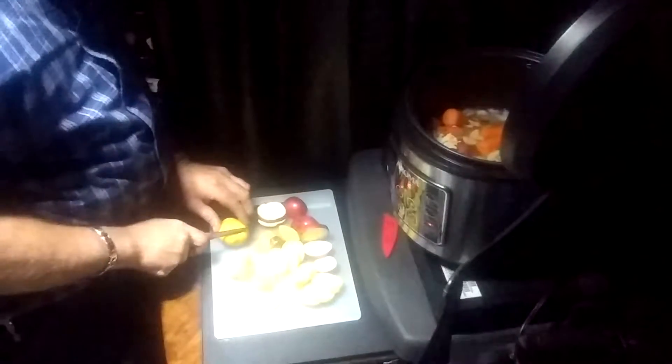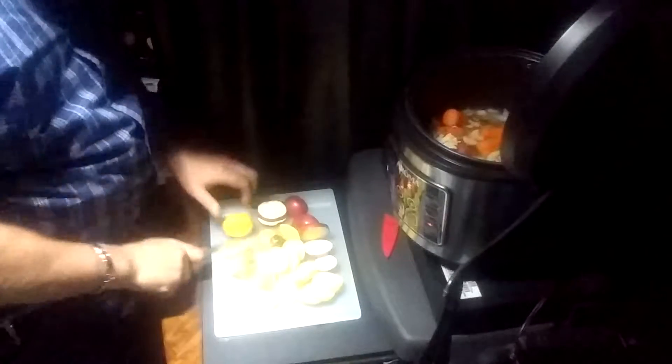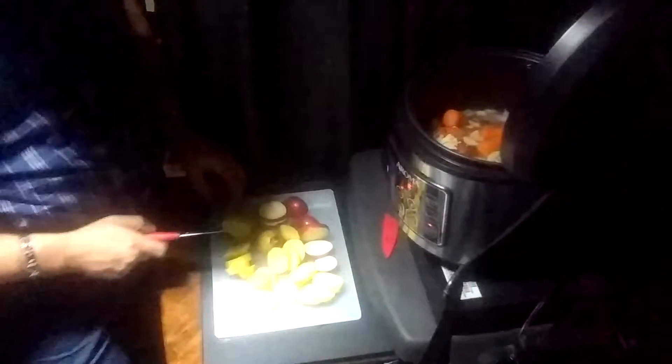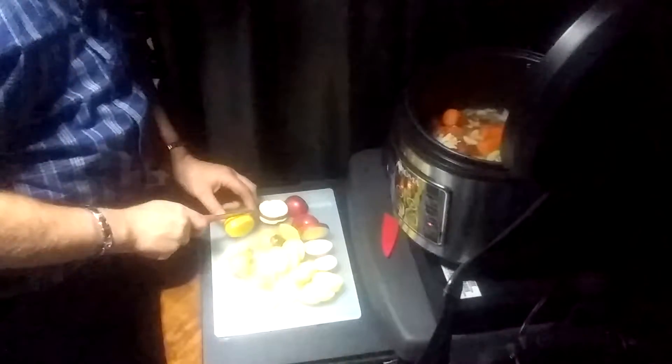It got hot. The water thing got hot — don't take long. I put that right down in the slow cooker, don't take long to get hot.